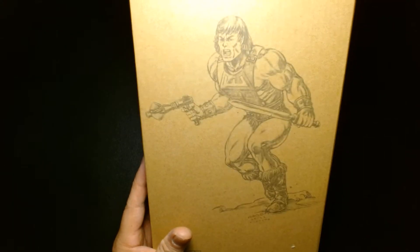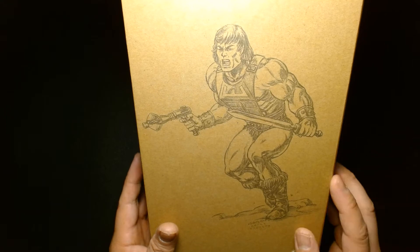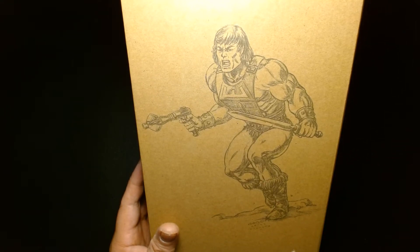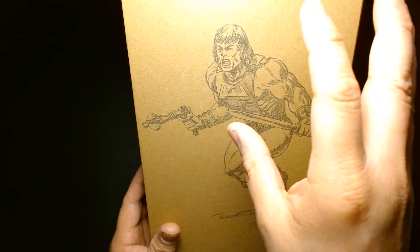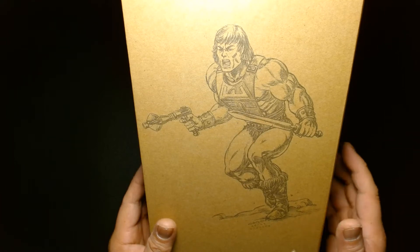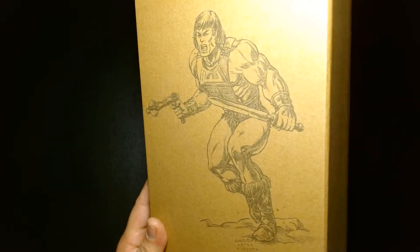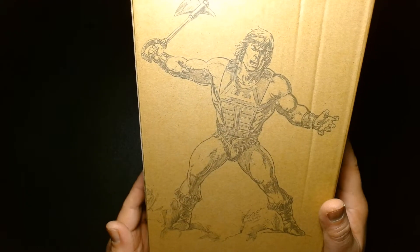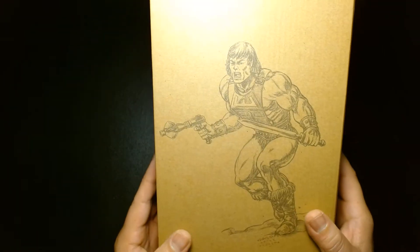I did not order this when it was officially made available. It was a pre-order figure only and they had limited quantities or only available until a certain date. When they announced this I wasn't really interested because I had already made my own One-Dar custom action figure. Recently one of my good friends Keith had an extra one and asked if I wanted it — I said sure, why not. He gifted this action figure to me, which is really nice, so Keith if you're watching, thank you so much.